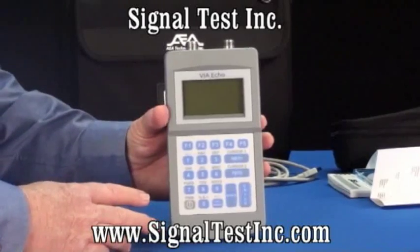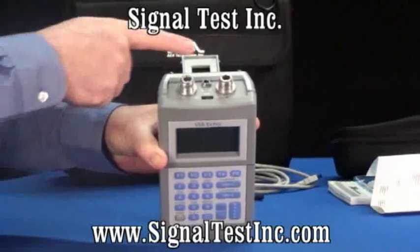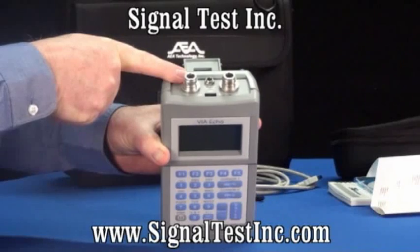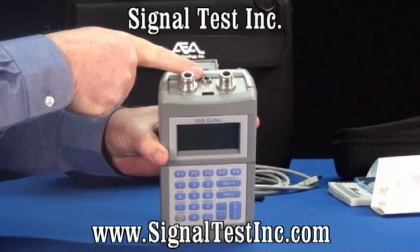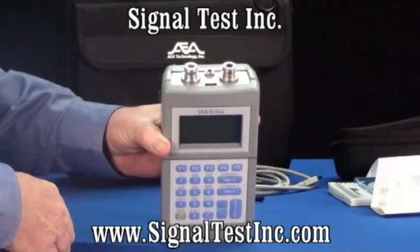It's 2.2 pounds with battery and belt case. It comes complete with a full S11 port and an S21 port for measurements. It has a DC input jack and comes with a charger to recharge the batteries, and it comes with a USB 2 port for communications with the PC.